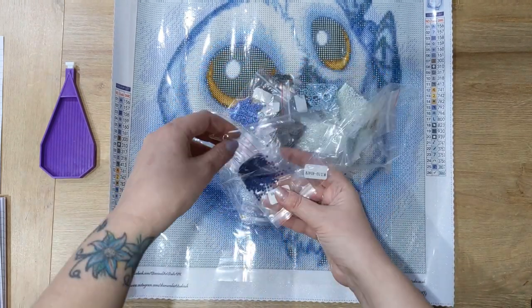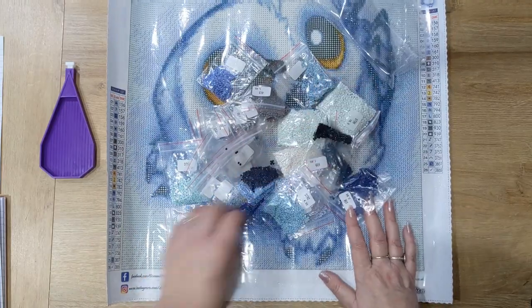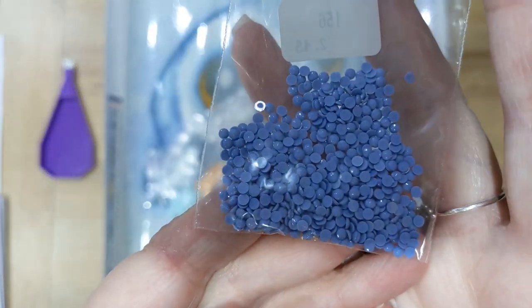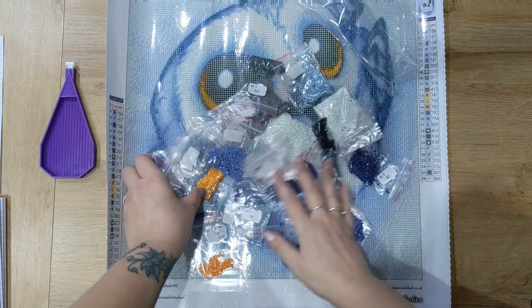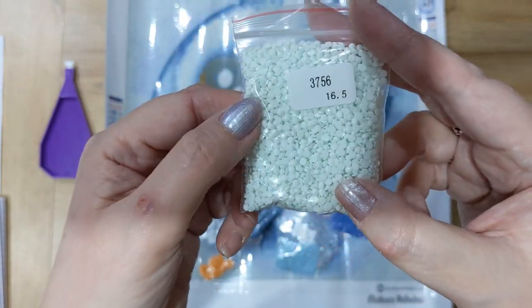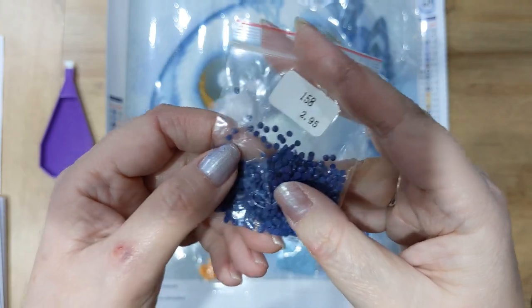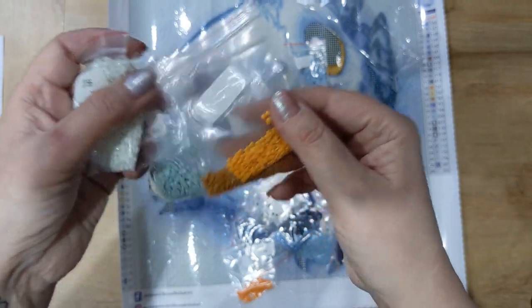The drills come in bags, which is fantastic because when you're done you can tip them straight back into the bag. The drills are absolutely fantastic quality — they always are from Diamond Art Studio — and you always get plenty. I've never run out of drills on one of their kits, so you will have spares to save for other projects. Just look at that bright yellow — that's going to be used in the eyes.